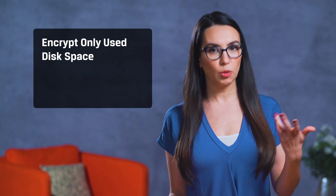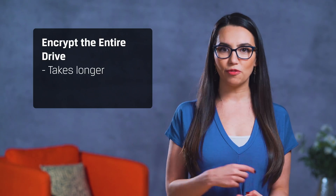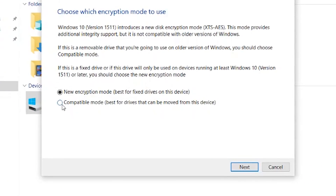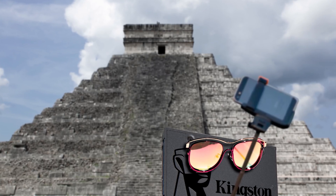After that, you'll choose to encrypt only the used disk space — the process is faster and better for new PCs and drives — or encrypt the entire drive, which takes longer but is great for drives that have some miles on them. Then, if you have Windows 10, you'll choose between new and compatible encryption modes, meaning compatible with older versions of Windows. So if this is a drive that travels back and forth, that's worth considering. Then check 'Run BitLocker System Check' and Encrypt — this ensures that BitLocker will check the system before encrypting your drive, which is always preferred.